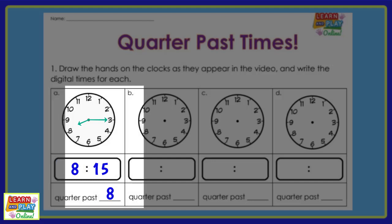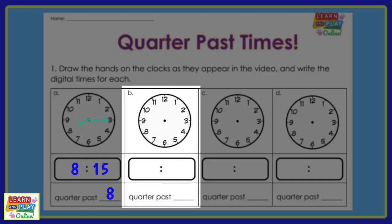Let's move on to question B. Look at where the hands on the clocks are and draw them on your worksheet. Now let's closely examine where the hands are pointing. The minute hand is pointing to the 3, so that means 15 minutes has passed the hour. The hour hand is just past the 1, so that means it is 1:15, or quarter past 1.